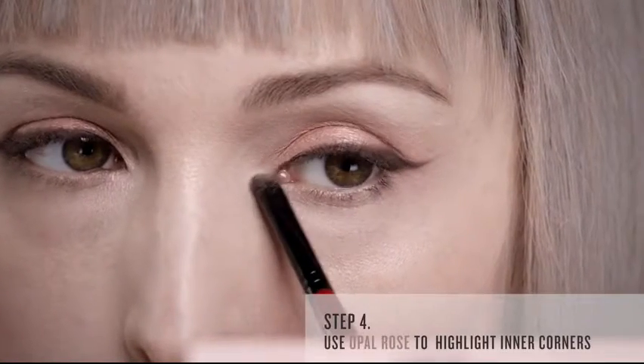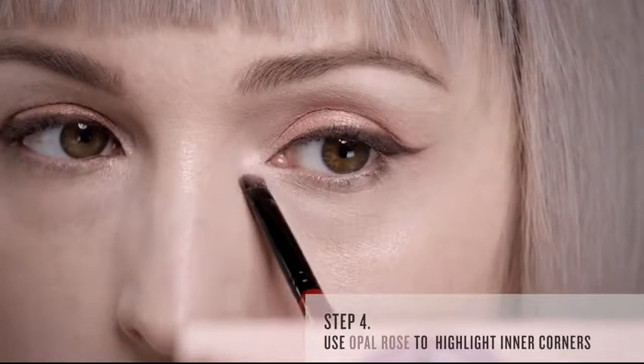Next, I will use Opal Rose to highlight my inner corners. I love to pack on the color first and then blend out the edges.